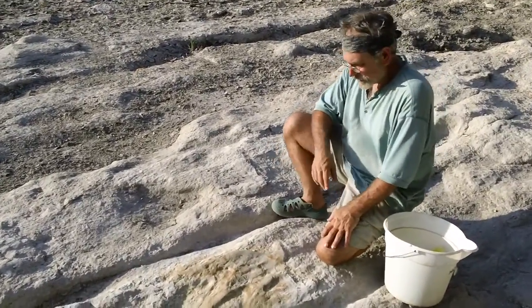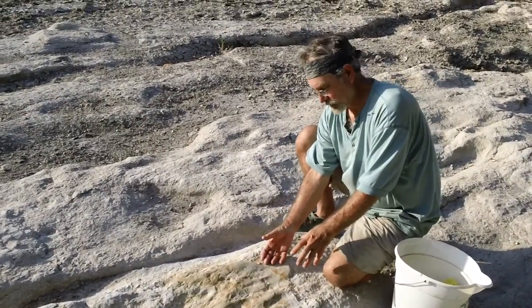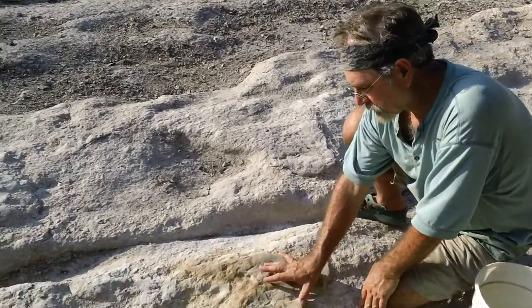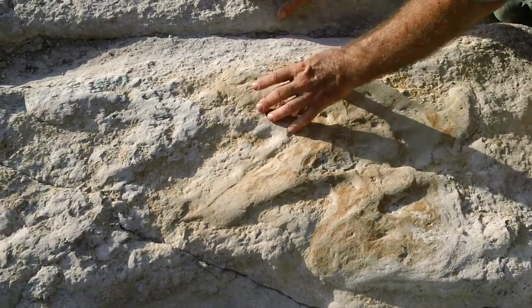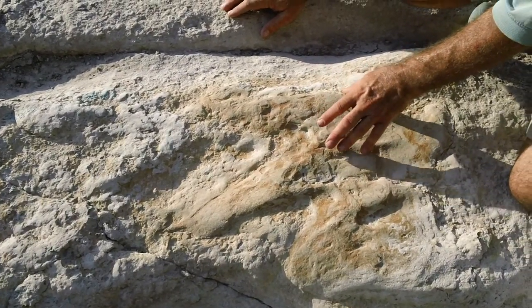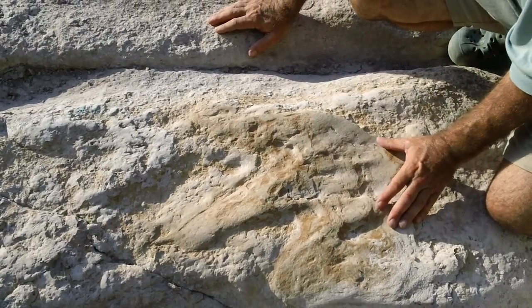What's happening is that this infilling material is a secondary sediment that filled into the original track depressions, and we determined that it was a firm clay that's very rich in iron. And as we saw on the other tracks, where the original material is a bluish-gray hard clay, but where it oxidizes on the surface — rust, essentially — it develops this rusty brown color.